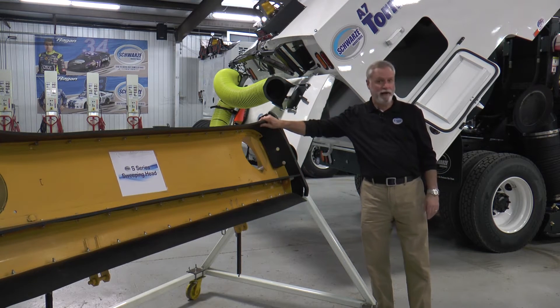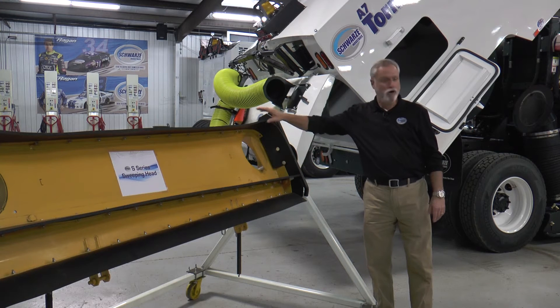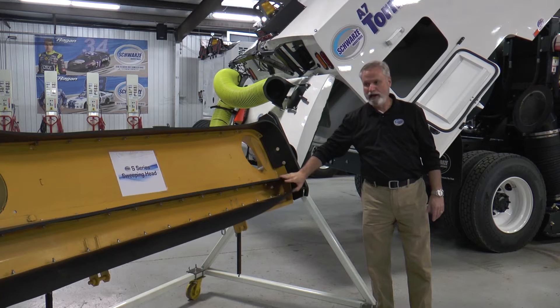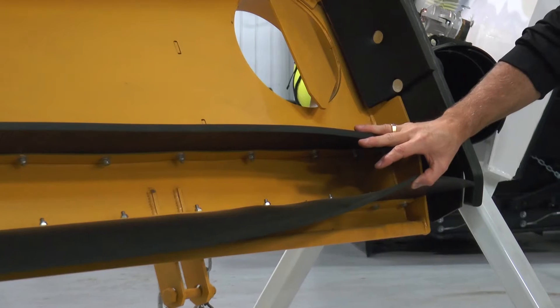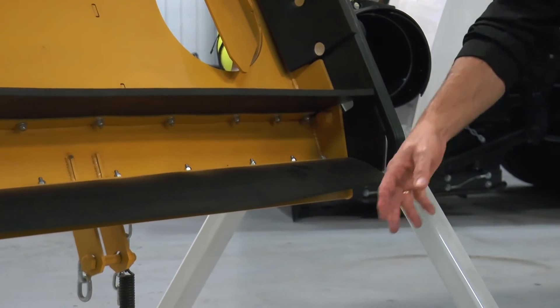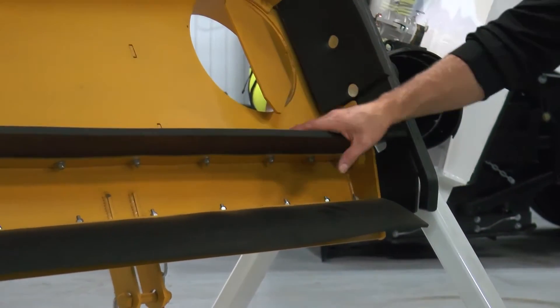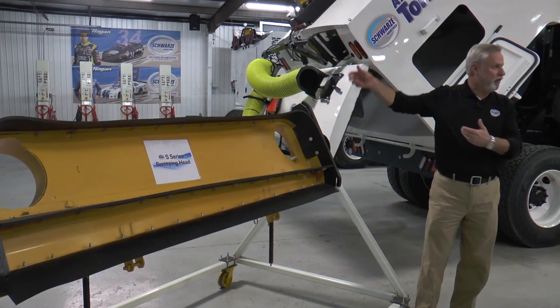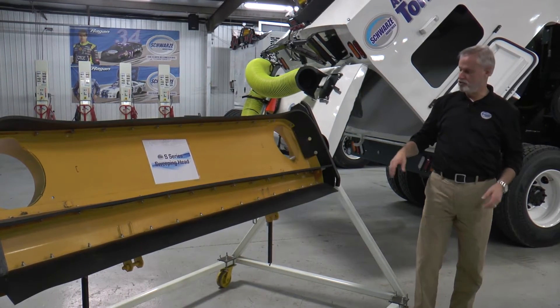We're always running a half-inch flap in the back to hold the debris in as much as possible, and then we can run lighter flaps in the front. If you're just picking up really light material, you don't want to bulldoze it, you don't want it to roll in the front — you want it to come in quick into the sweeping head. We change those out to be lighter, and I'll go around the other side and show you how those cartridges come out.